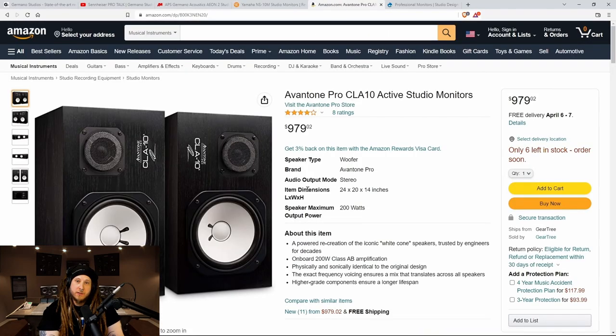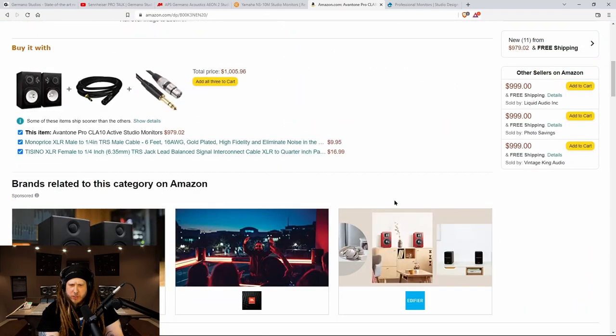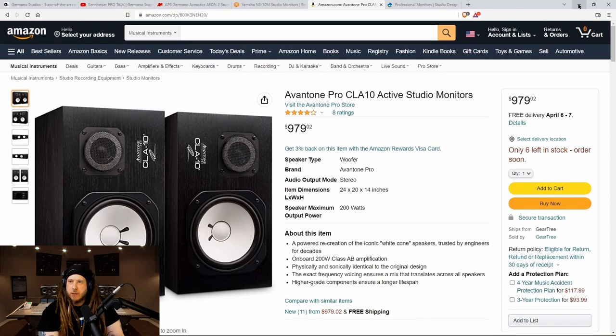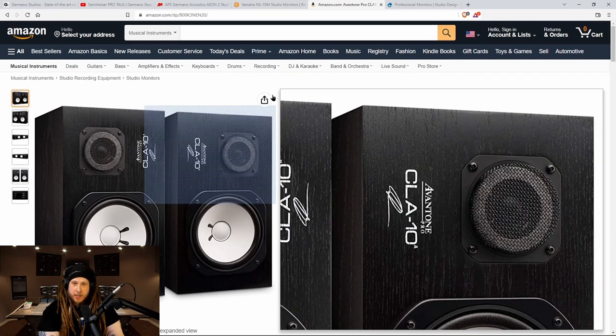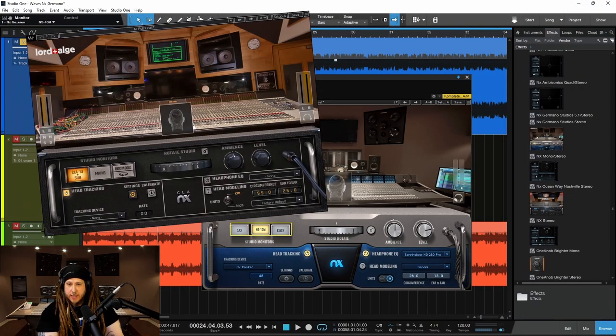By the way, if you want to get a new pair of NS10 clones, you can pick up the Avantone Pro CLA 10s. These are copies of the original NS10s right here. And you can also hear the Avantone CLA 10s in Waves CLA NX as well — we have a full video on that too.